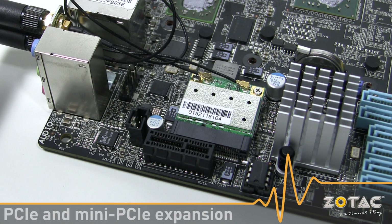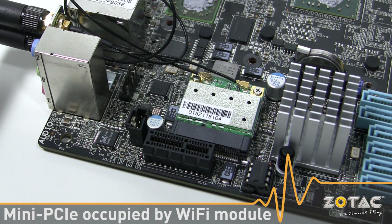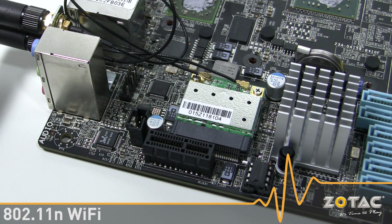We include a PCI Express X1 and Mini PCI Express expansion slots on the MA80G ITX, but the Mini PCI Express slot is occupied by the 802.11n Wi-Fi module.